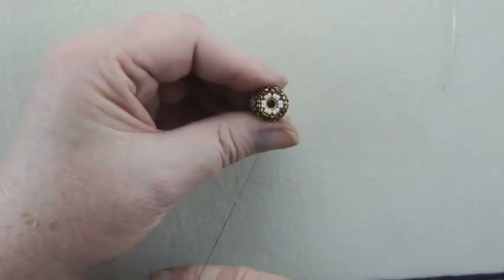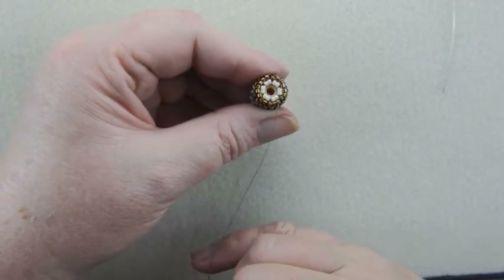So when you get this woven in, come back and we'll start the fringe. See you next time. Bye.